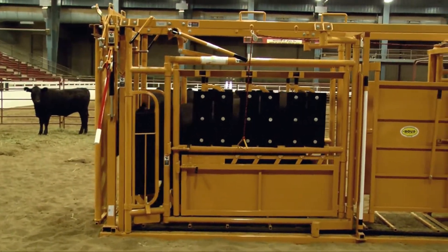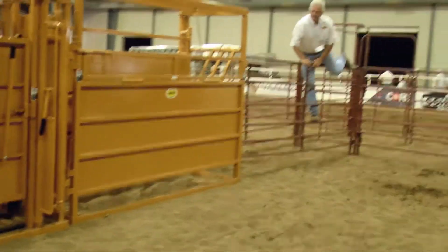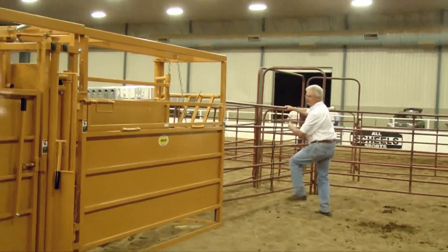That calf balked a little bit at the drop-down gate at the back, but that's normal, and then he went on forward.